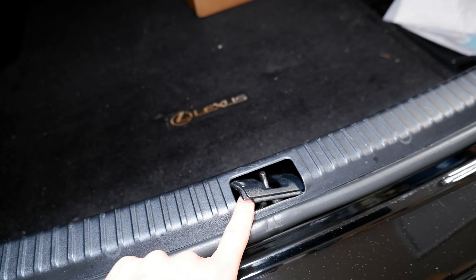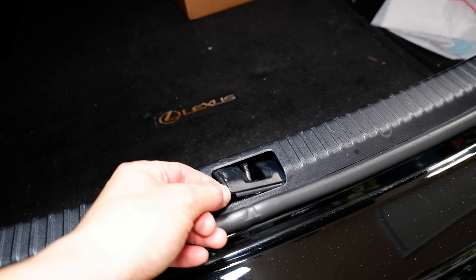Uh oh. What the heck is this? Oh, something broke.